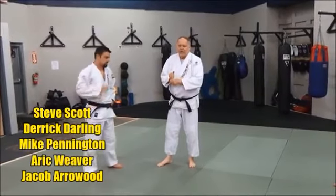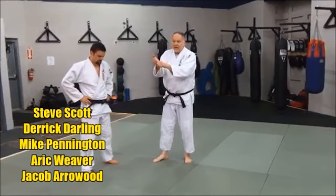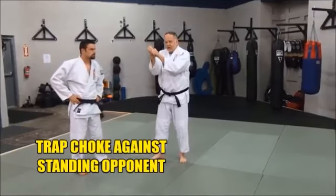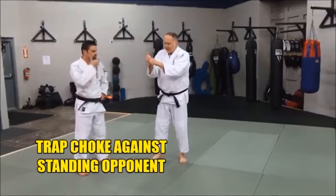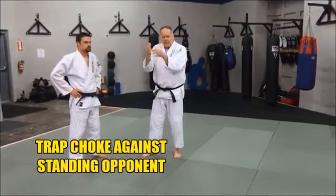We're going to do a track choke, a standing track choke. This is a variation of a kata juji jime. Kata is his one up, one down type thing, and this is a variation. Some people call it a morote jujime, a both-hand strangle, both-hand choke. It goes by other names as well.